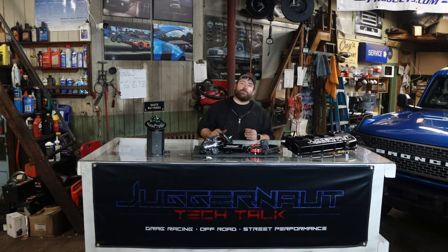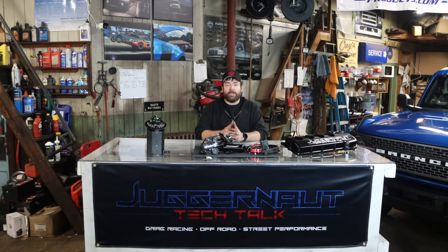Hello there, it's John from Juggernaut Performance. This is another Tech Talk short. Tonight we're going to talk about our fuel systems. It is wintertime here in New England and kind of off season for a lot of people that are racing.